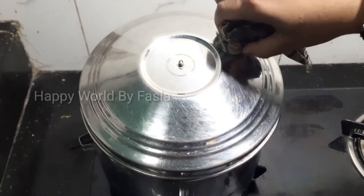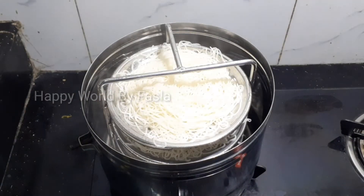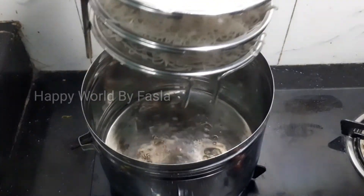Now add the cook. If this is 5 minutes, add 1 minute to the cook. So this is the cook.